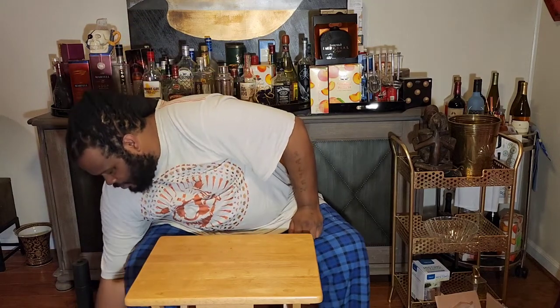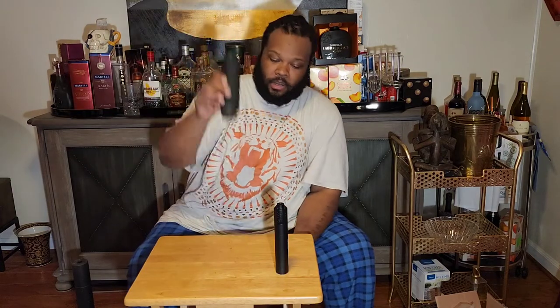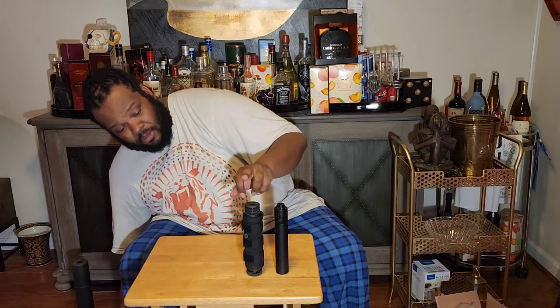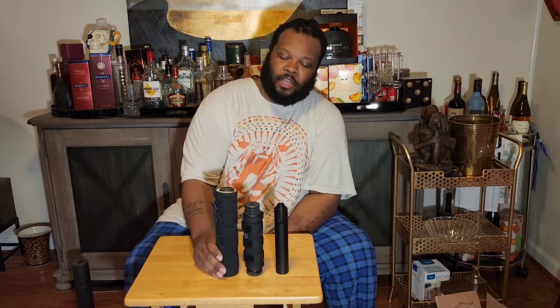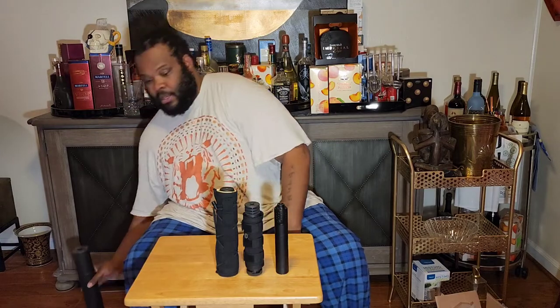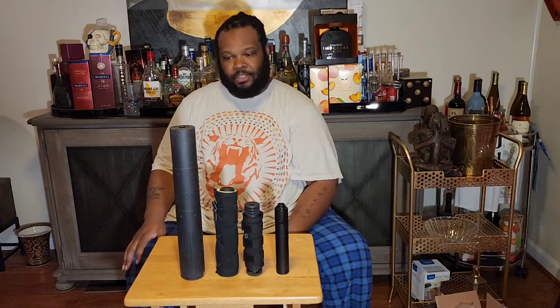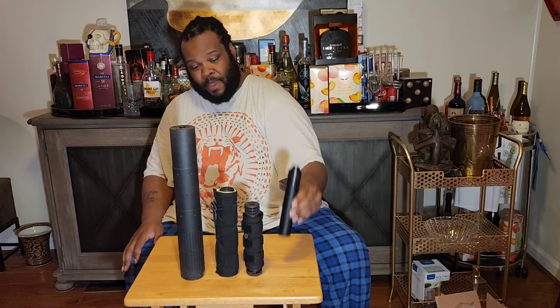Just in case you didn't see it earlier, I'll lay them all out. So we have a 9mm can, a 30 cal — about roughly the same size. This will probably be a little short if I put a direct thread mount in. The Thunderbeast Arms Ultra 9 is a nine-inch suppressor, and here goes the big boy. I put both of these on here just to surpass that length.